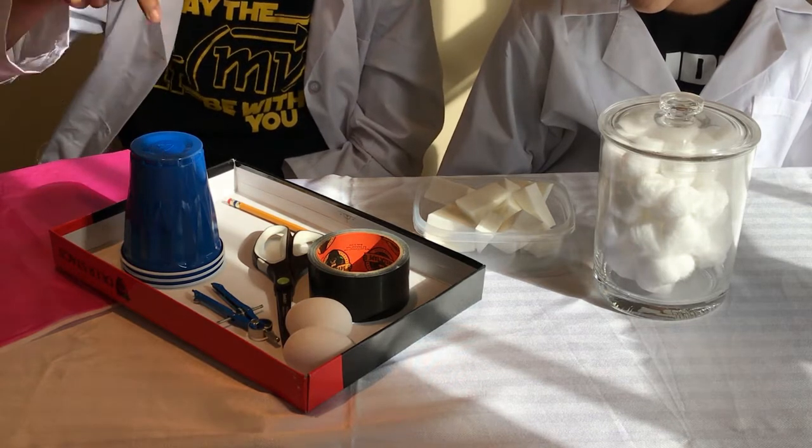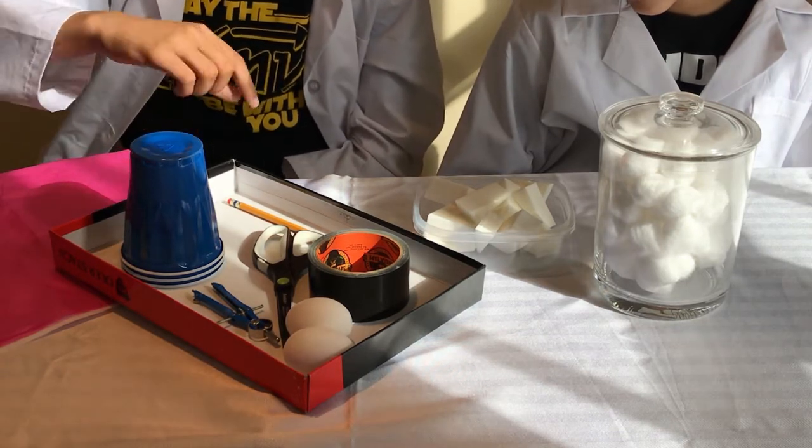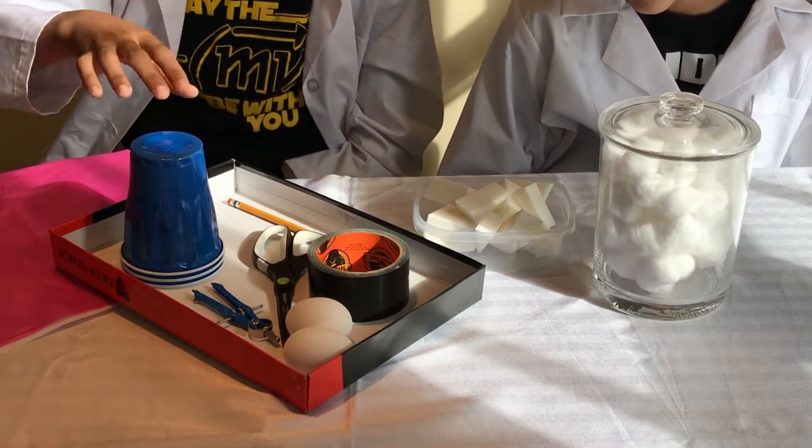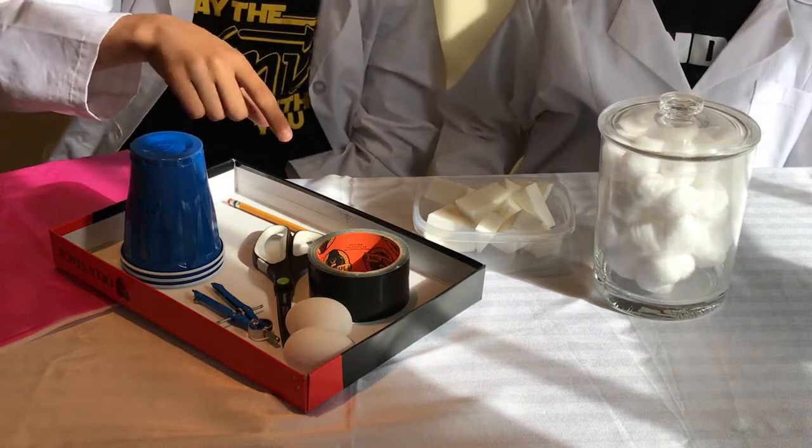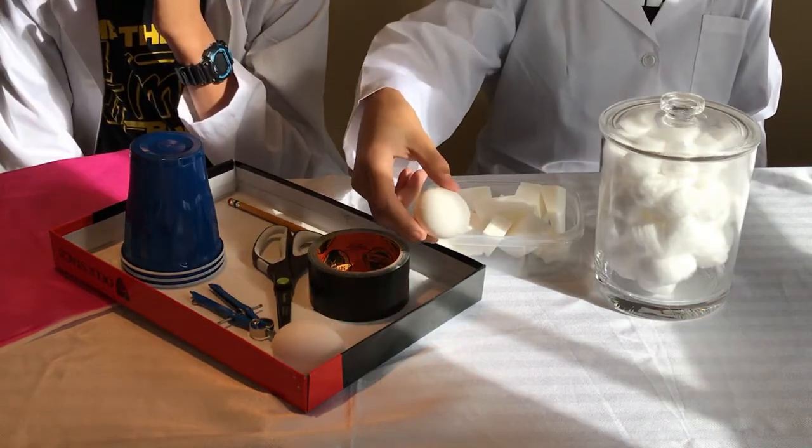You're also going to need a cardboard box top or just any type of cardboard that is strong enough. And you're going to need some super strong tape like this duct tape we have. And most importantly, the egg.